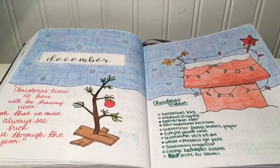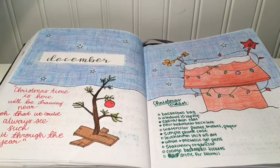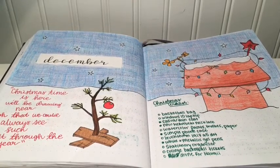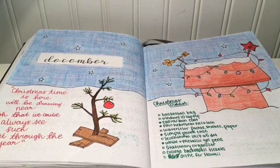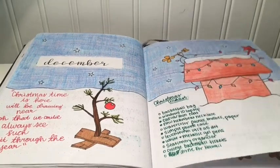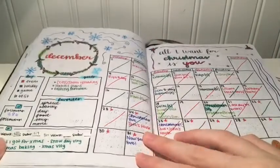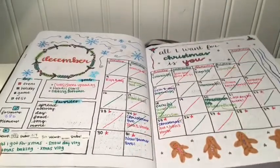When December rolled around I really wanted to go all out for Christmas since I had never done a Christmassy spread before — this would be my first December bullet journaling. I really like this page; this is probably my favorite spread throughout the whole year and I think it's really pretty. It took me a lot of time but it was definitely worth it.